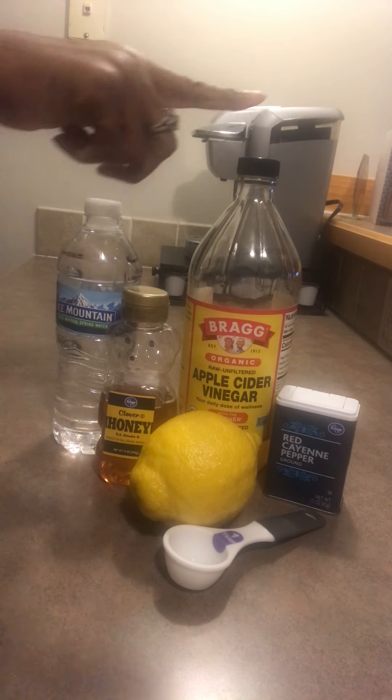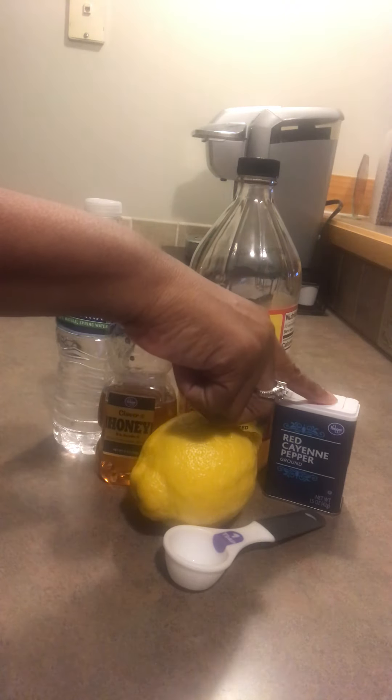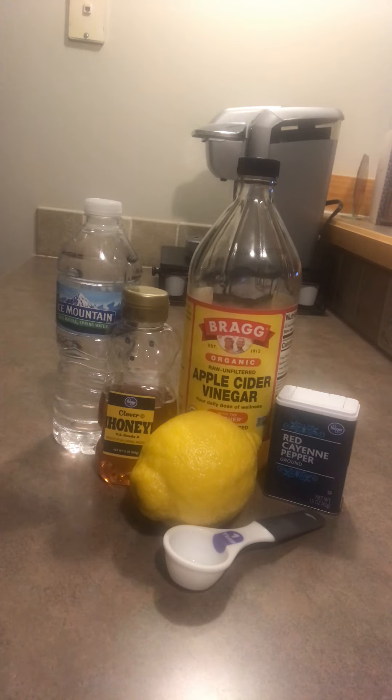I get a small saucepan and I use a bottle of water — I'm an Ice Mountain girl. I use two tablespoons of honey, two tablespoons of Bragg's apple cider vinegar, I juice a lemon, and then I use a dash or two of cayenne pepper.